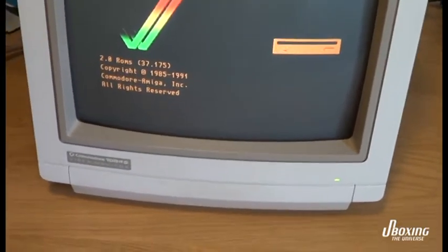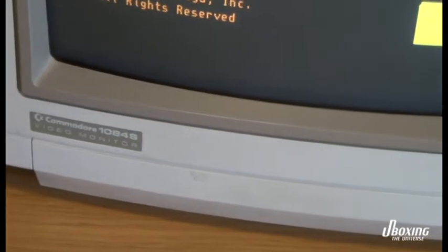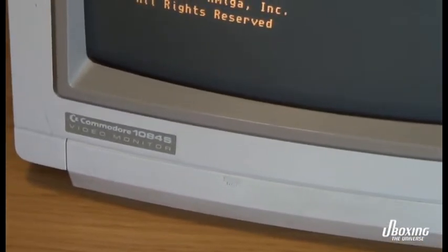This is the 1084s, the greatest monitor for the Amiga and the C64 according to me, myself and I.